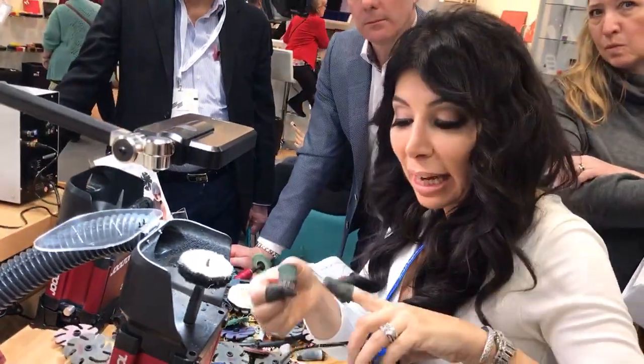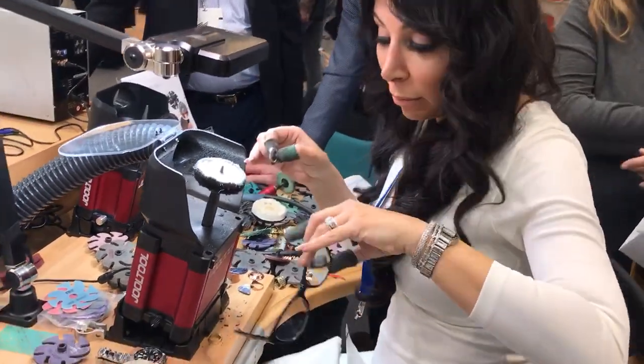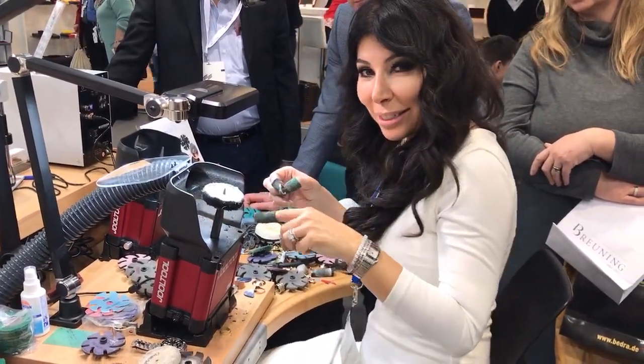We'll do another video of the inside of the prong — so part two, stay tuned. This was done on the Joltol Polishing System. If you like it, subscribe and comment below — I'll answer it, because I invented it. So be nice on your comments. Thanks for watching.